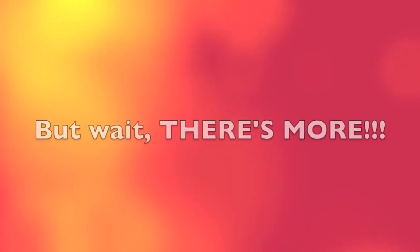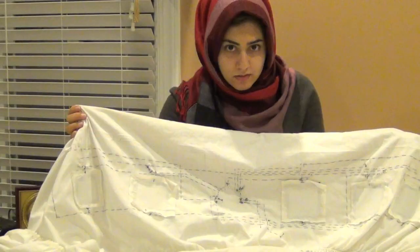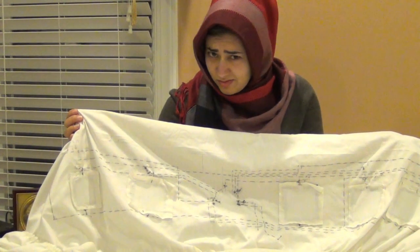Really? Call now and we'll throw in our non-working prototype!